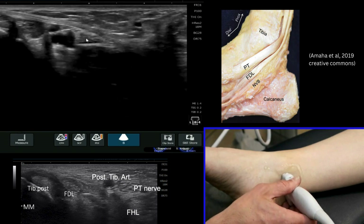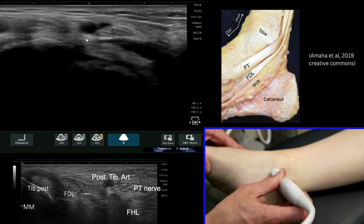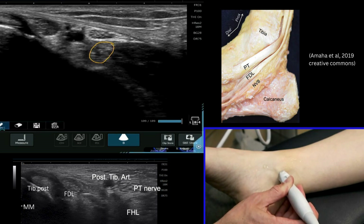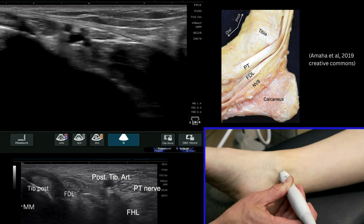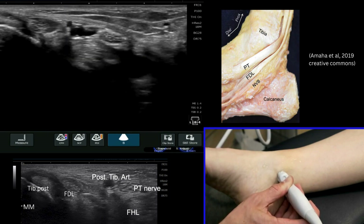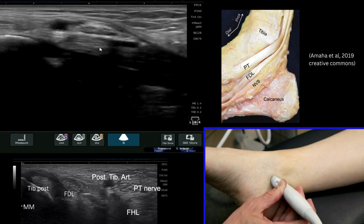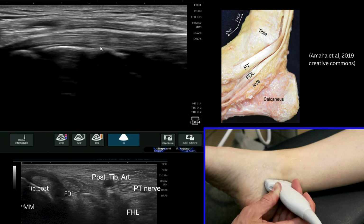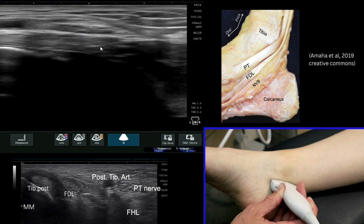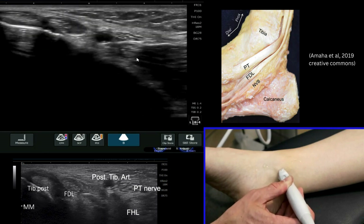The last structure we're looking for is the flexor hallucis longus, which sits a little bit more posterior. Find the other structures and then look slightly deeper to the tibial nerve — in there you'll see a tendon. The remaining muscle belly will often still be visible here. If I ask the patient to wiggle their big toe, you'll see that tendon move and flick underneath the tibial nerve — this is the flexor hallucis longus. Coming round to long axis and asking the patient again to wiggle their big toe, we'll see that tendon move over the back of the ankle and into its musculotendinous junction, clearly visible deep to the Achilles tendon more posteriorly.